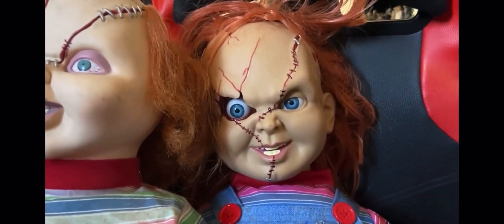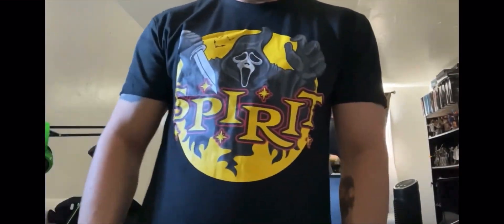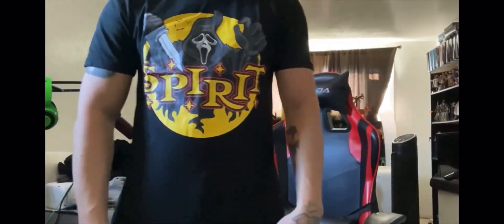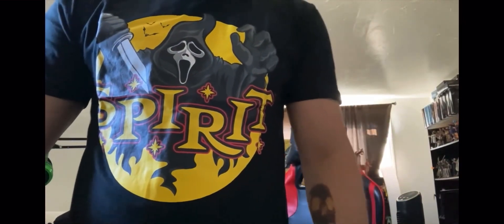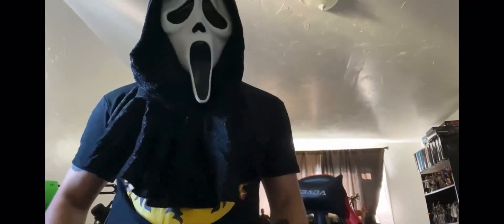Now let's take a look at the t-shirt I got from Spirit Halloween. As you can see, it's not the Grim Reaper mascot — this is actually Ghostface. It's a cool shirt and it feels really good. I ordered a small. I should be wearing my Ghostface mask — let me put that on really quick. Okay, now that I have my Ghostface mask on, here's the shirt — gotta represent Ghostface!